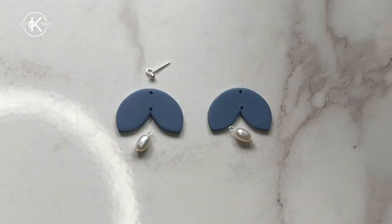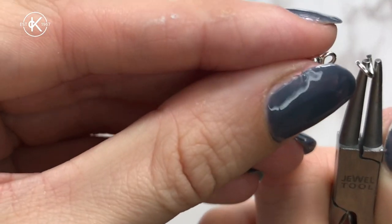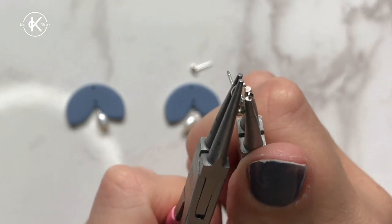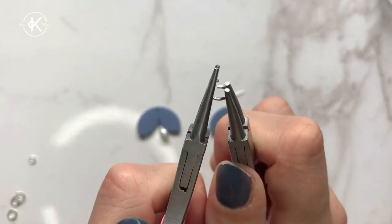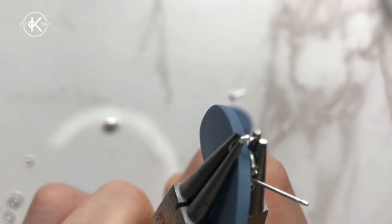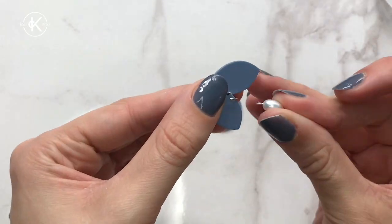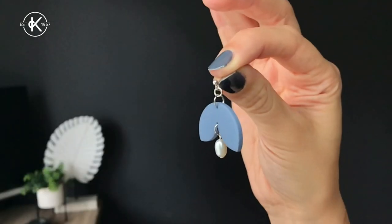Now it's time to assemble our jewellery. Grab your smallest jump ring, open it up and pop it through your ball stud, then close it up again. Then grab the first of the bigger jump rings, open that up, slide it through the clay piece from the front, then pop the jump ring with the ball stud onto it and close it up so it's nice and flush. Grab your other large jump ring, open it up, pop it through the second hole, add on your pearl charm, and close it up. And there you have it — your very own polymer clay earring.